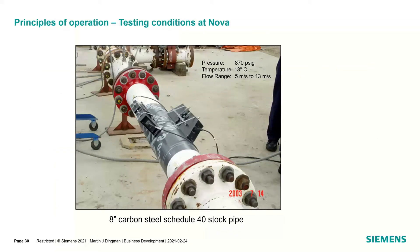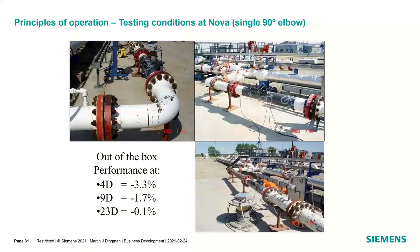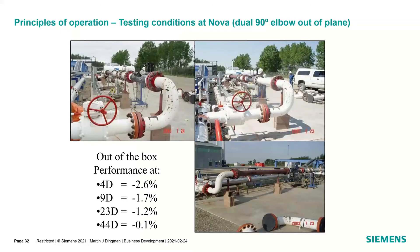Here's some testing we did many years back on 870-pound, 8-inch carbon steel Schedule 40 stock pipe at Nova — now TransCanada Calibrations. On a single 90-degree elbow, out-of-the-box performance at 4 diameters was negative 3.3%, but it took about 20 pipe diameters to correct out to about a tenth of a percent. The dual elbow took 40 pipe diameters to correct. These were live studies done to accumulate this data, without any flow correction. If you've got convoluted piping configurations out in the field, you want as many upstream pipe diameters as possible.